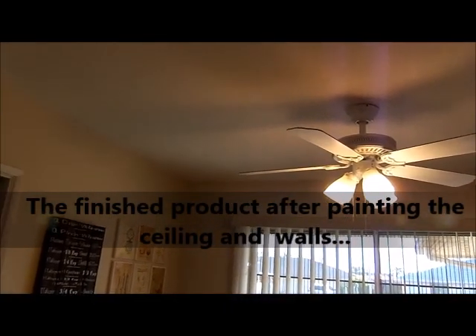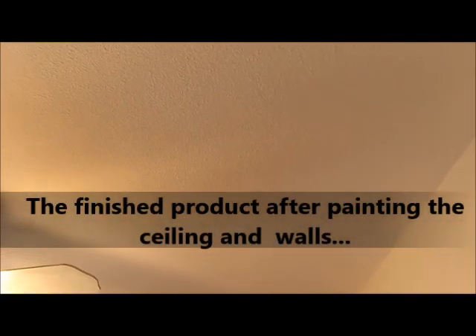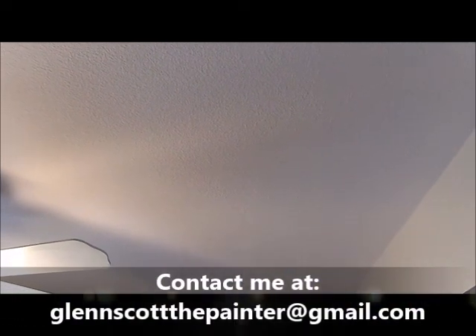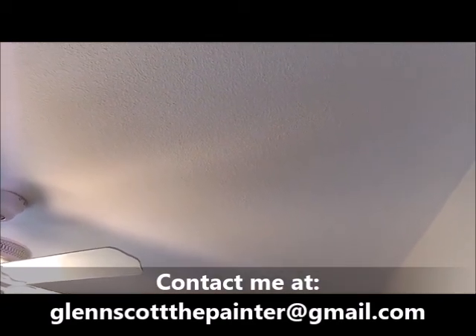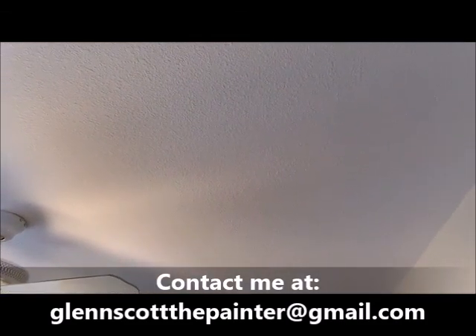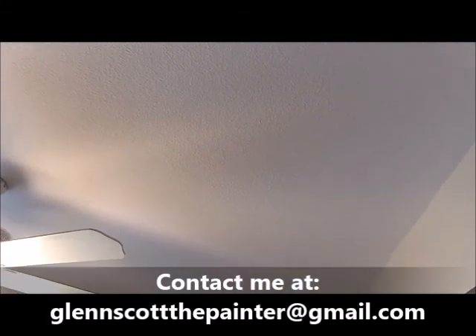I've got this finished and painted — two coats. I'm going to get a little close up here so you can see what it looks like finished. Looks really nice, real nice. Can't even imagine the popcorn now. Turned out really good. Thank you.